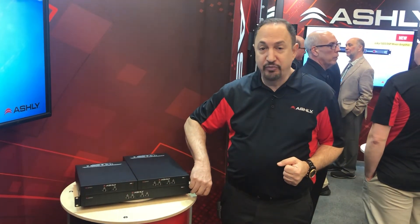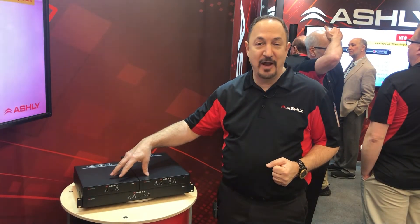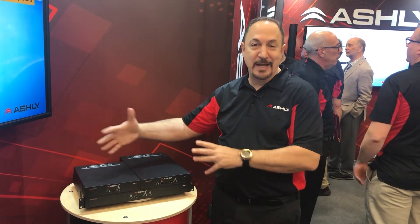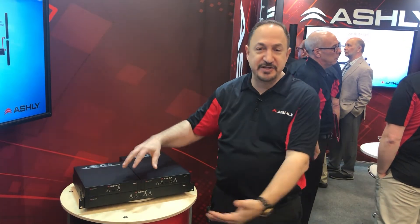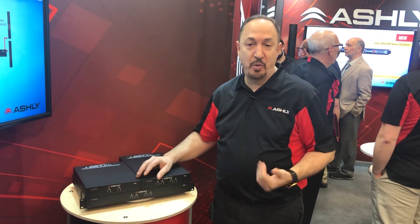The 1U unit comes with rack mounts. The rack kit is available as an option for the half rack models, which presumably are going to be able to install in little hidden areas where you wouldn't typically fit a much larger amplifier — think behind screens, inside cabinets, and so on — but they can be racked, of course, or table-mounted if required.